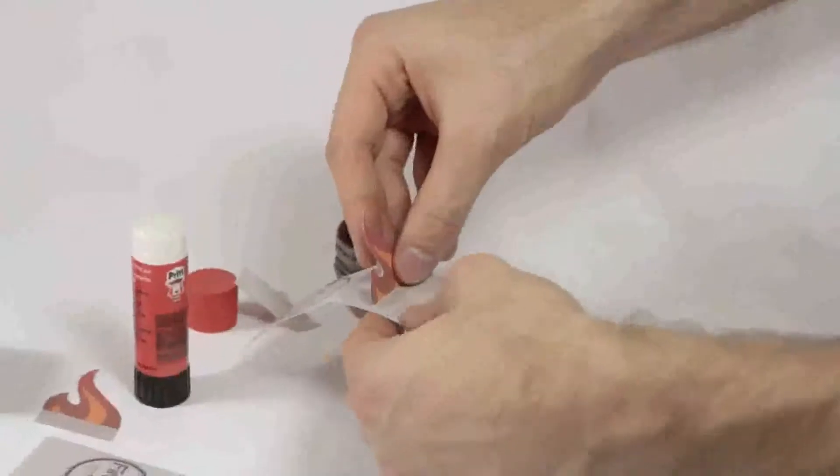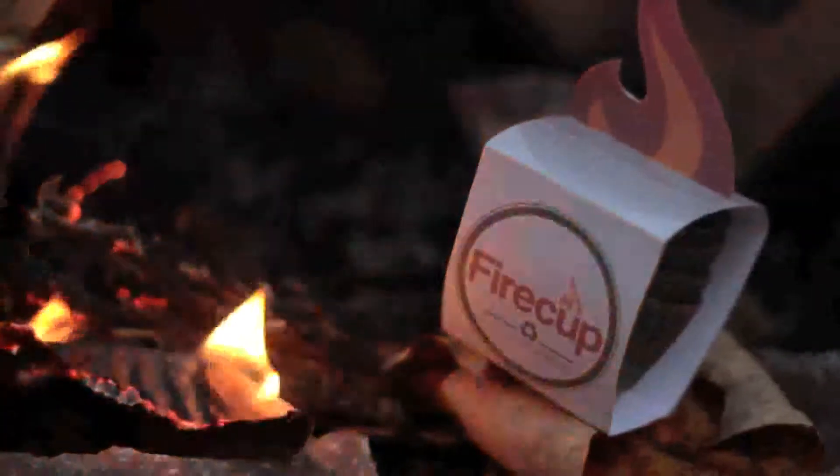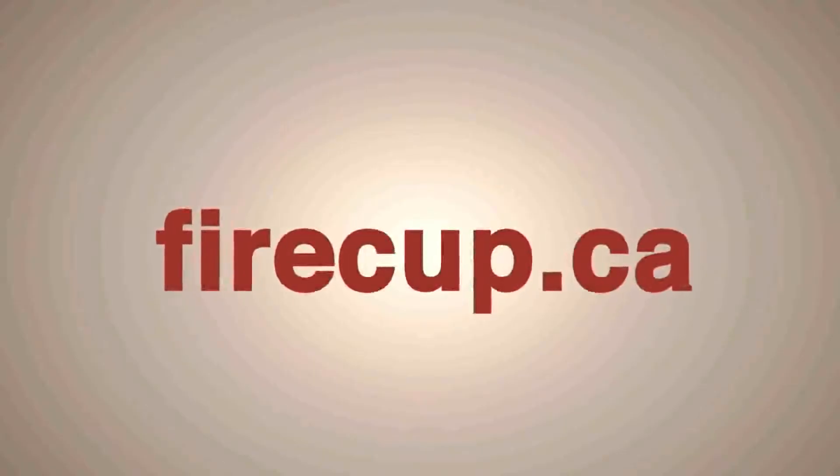To help them sell the FireCup, I've designed a cool and ready-to-print package. It adds a plus value and the final product is much more appealing. I strongly recommend you visit the website firecup.ca and watch the video tutorial.